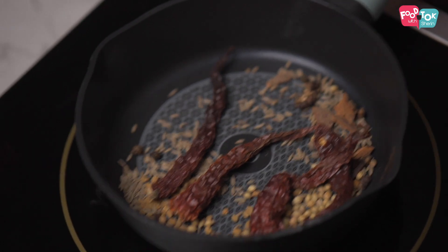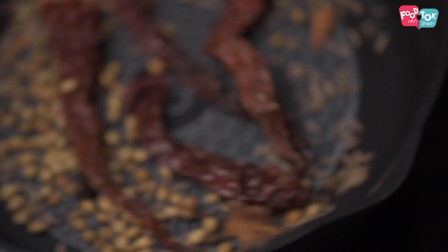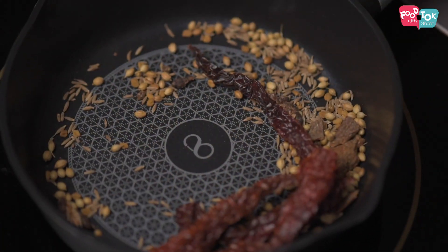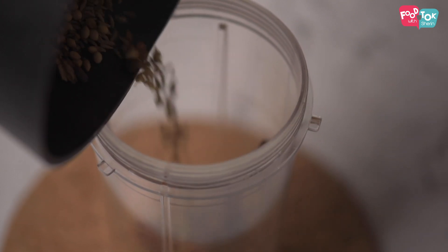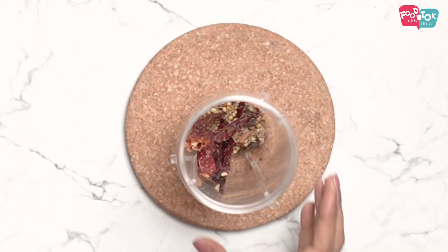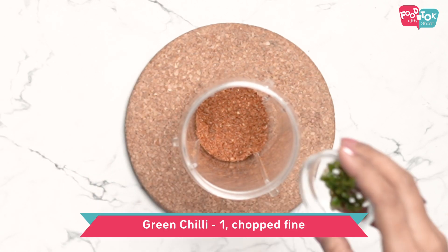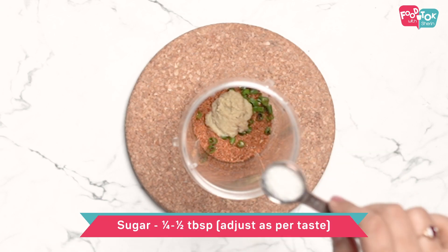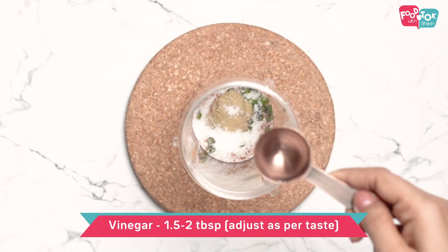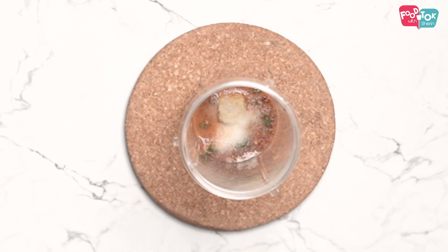Dry roast these spices till they are fragrant. Into this ground spice powder, let's add some green chillies, ginger garlic paste, a little bit of sugar, vinegar — you can use lemon juice also — and some salt. Grind this together into a fine paste. The vindaloo masala paste is ready.